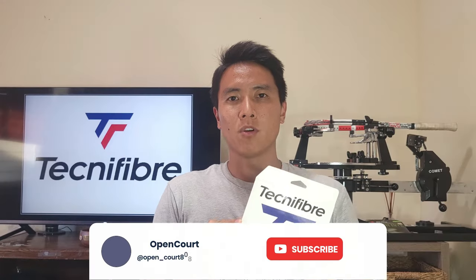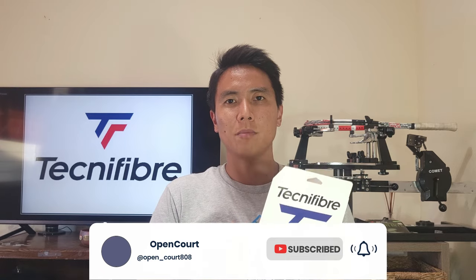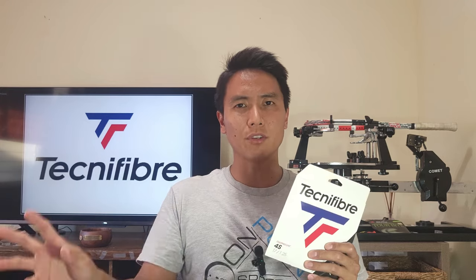So this Technifiber 4S — I'm sure you guys have probably heard of this before. This string used to be called the Black Code 4S, so it's an offshoot of Black Code. Let me know if you guys want me to review Black Code in the future. I've never used the original Black Code so I am curious to try it, so let me know if you guys want to see that review and I will get a set to test.